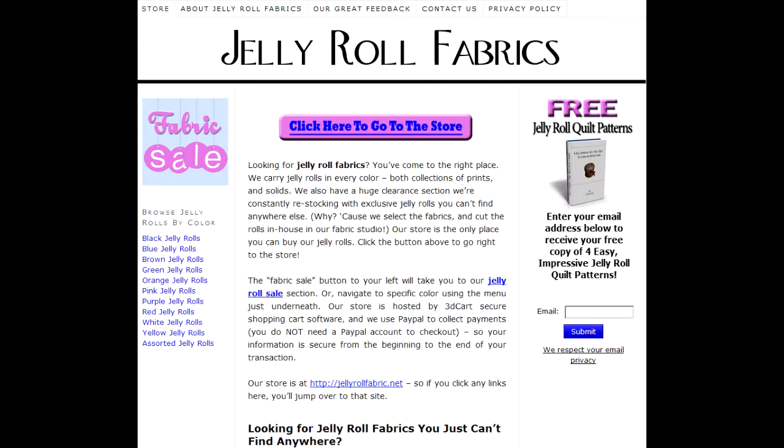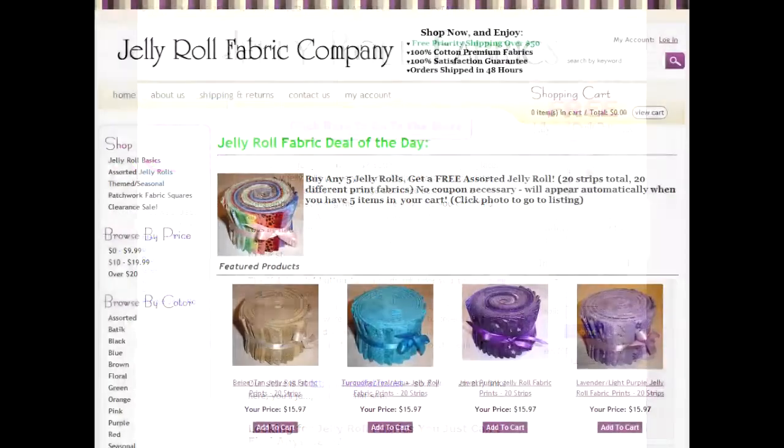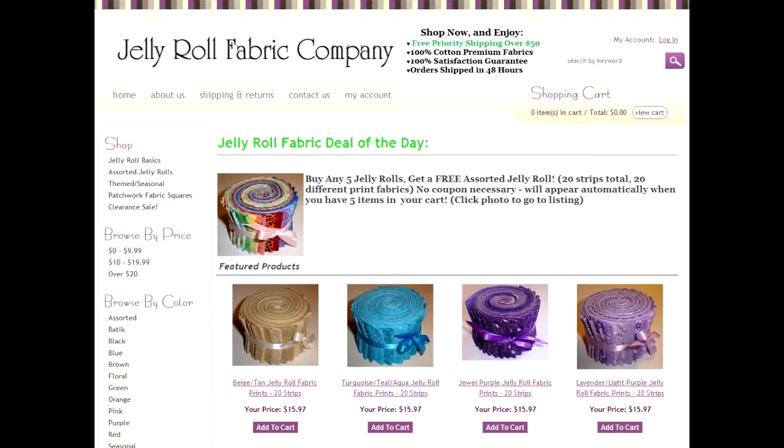Simply fill in your email on the right-hand side of the page and your ebook download instructions will be mailed to you promptly. Once you're done, click on the store button above and browse around the Jelly Roll store to see some of their wonderful and exciting prints and colors.